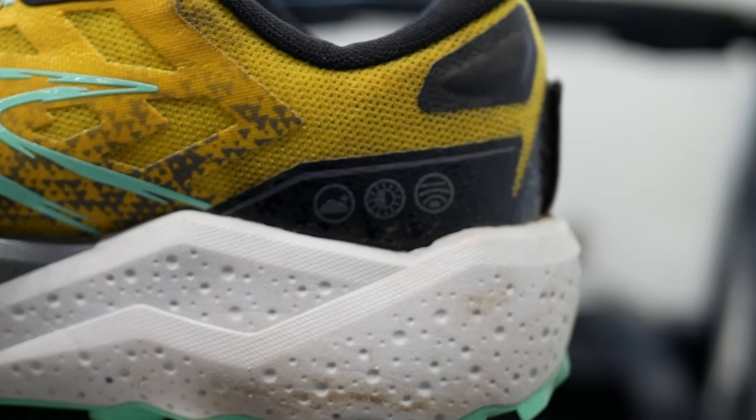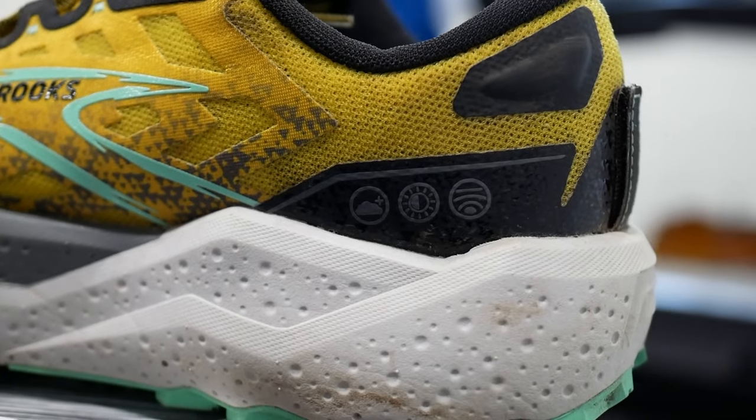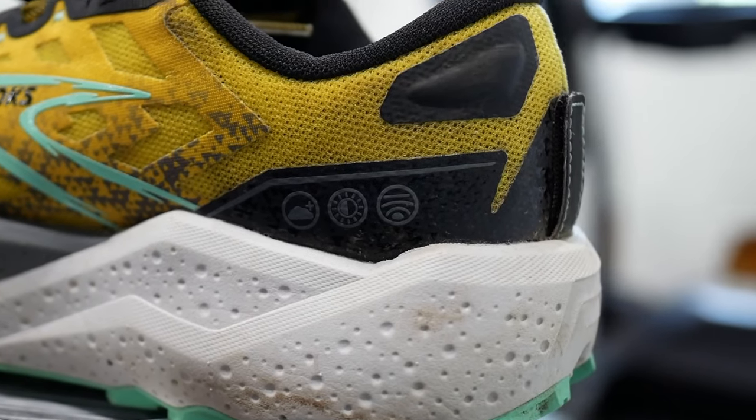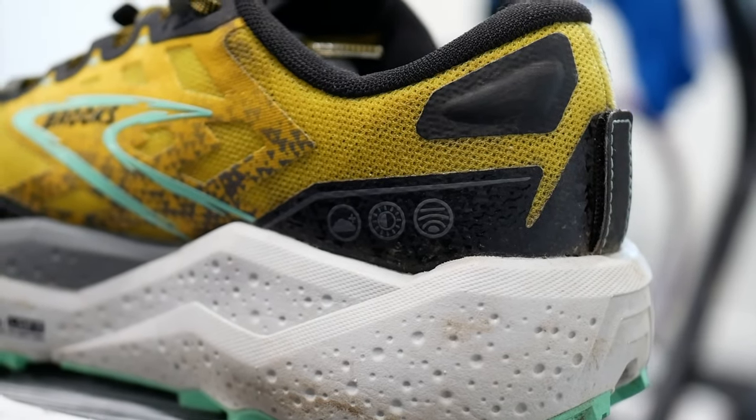On the side of the shoe there are a few mystery symbols — a cloud with a plus sign, what appears to be a sun, something like a yin-yang in a perfect 50/50 circle, and what might be a Canadian inuksuk. Brooks is definitely trying to tell us something, and we are not smart enough to figure it out — we may need to re-watch National Treasure.